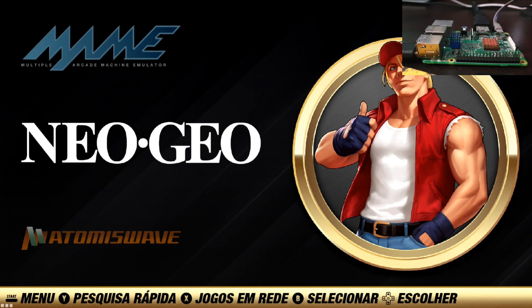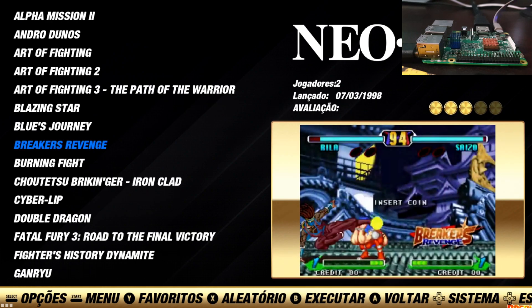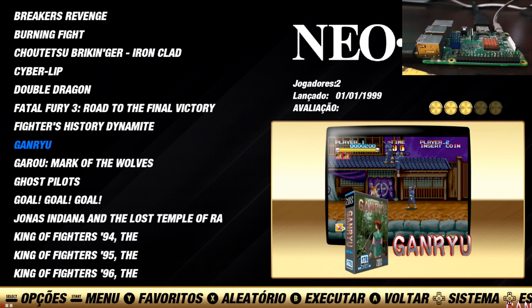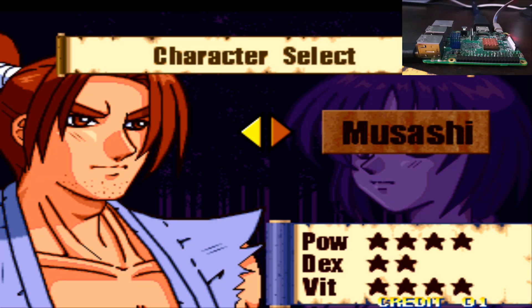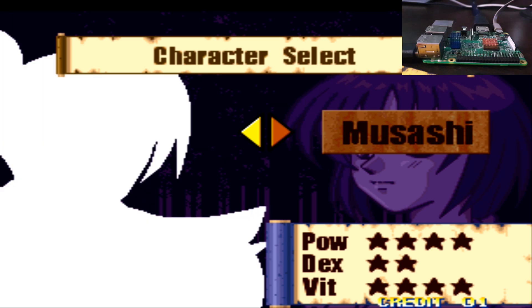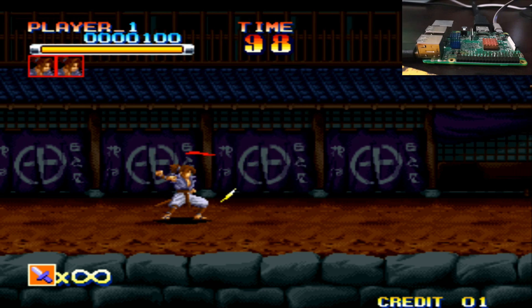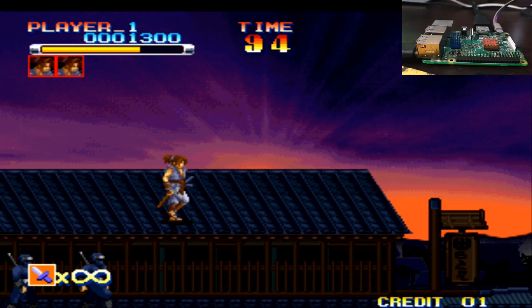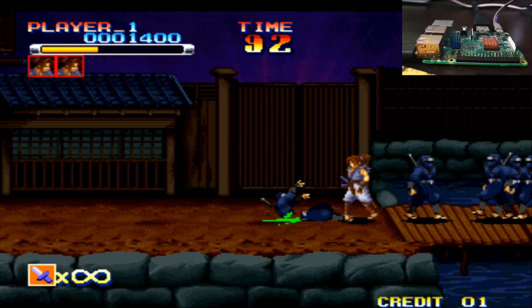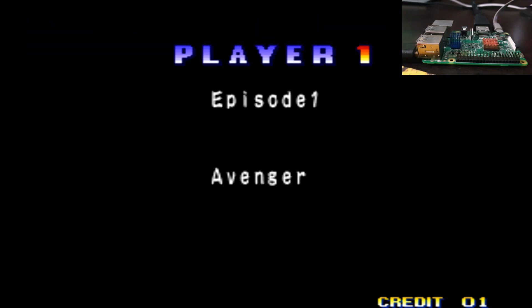Let's go down to Neo Geo. Let's try out — you know what, let's try Kenryu. Cool game. Okay, let's go with Musashi, Episode One — let's go! What... come on now. All right, I died — let's go on to something new.